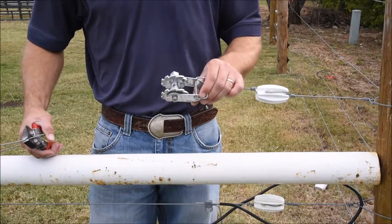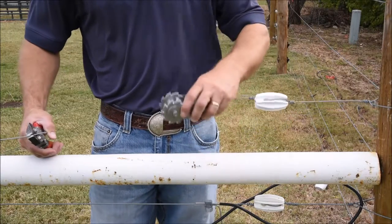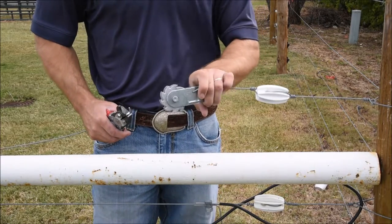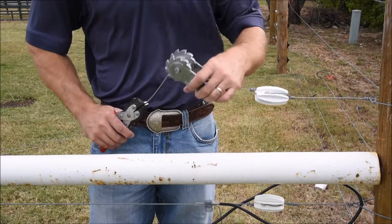We use a white end strain insulator to prevent the shock from touching the post. We use a spring clip strainer tightener to keep tension on the fence itself.